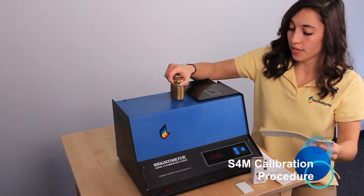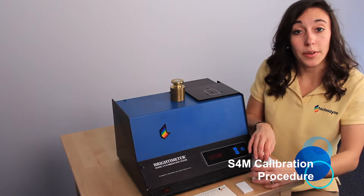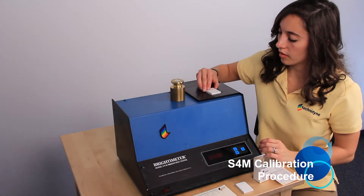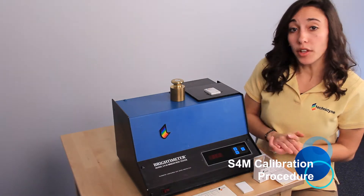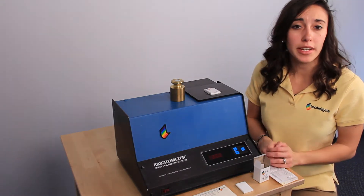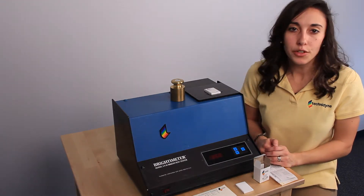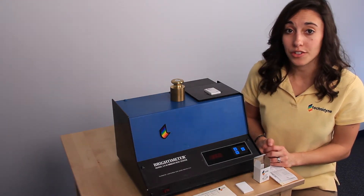We can take our standard off and we're going to load an opal standard. The number on the display should read within plus or minus 0.2 of the number on the opal standard. If it's not, you'll need to refer to your operator's manual for further instructions.